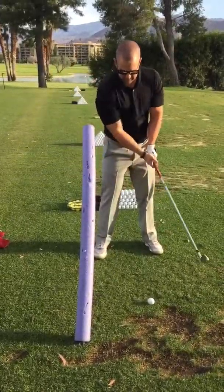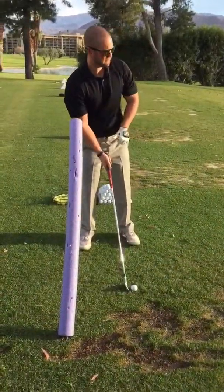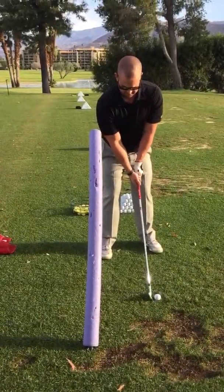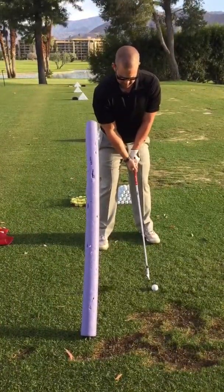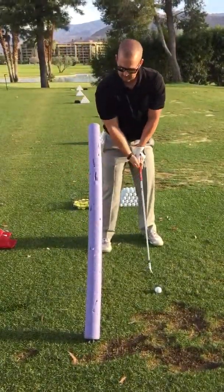Yeah, see that? Good. We'll try to hit — maybe just try to hit one or two. I'm not looking for a spectacular shot. I'm just trying to get you to feel that when you do miss it, you're going to hit — you know what I mean? You're going to hit this. I think if you were to work on this a little bit, you just get that feel down. See what I'm saying?